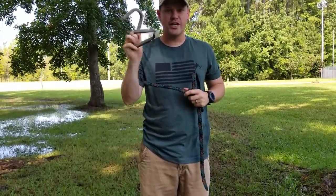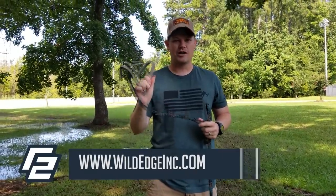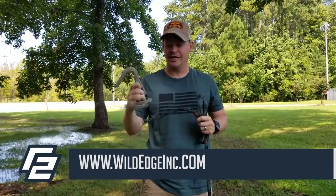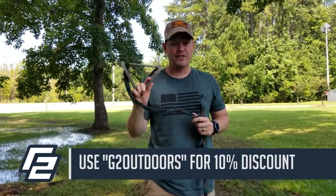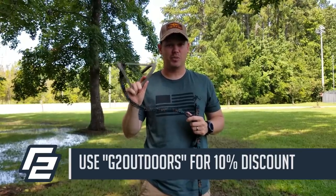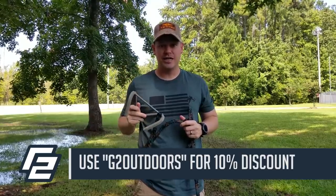For those of you that don't know, this is a Wild Edge step ladder. It's a really simple product — it's very sturdy once you get it in the tree, and it's light. It only weighs a pound, and with about five of these you can get to 25-plus feet at hunting height. So for five pounds you can get pretty much as high as you need to get.